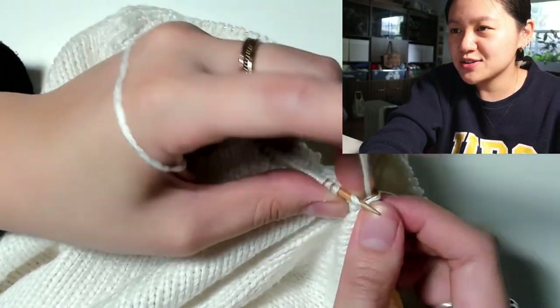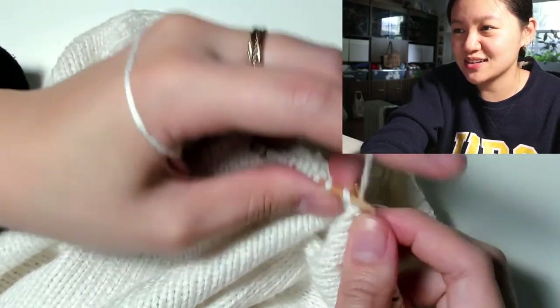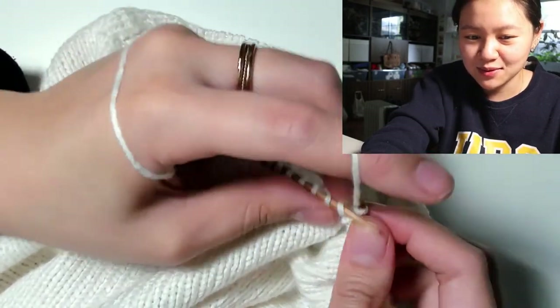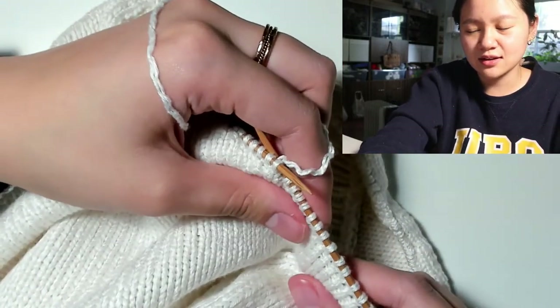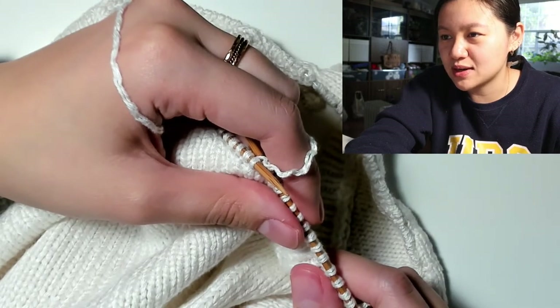First time I heard you say the Chorizo Cardigan I was like, wait — did she say Chorizo? Then I saw the test knits and I was like, oh yeah, it's the Chorizo. We love a good Chorizo. Where's Chorizo from — Spain? Typical red sand tee.